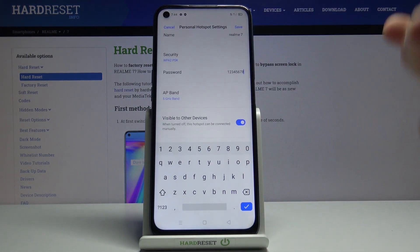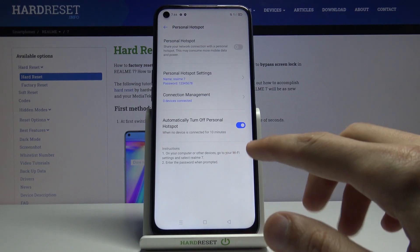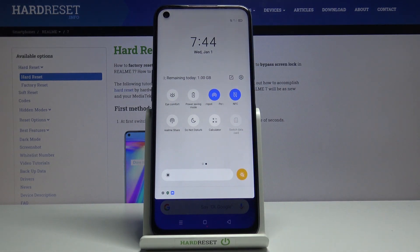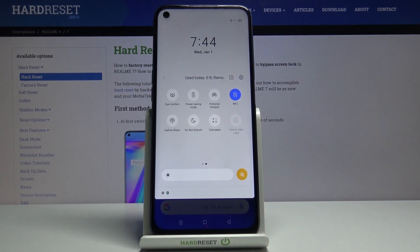You can try 5 gigahertz and if it doesn't work, drop it back to 2.4. Once that's all set, simply tap on save and you can leave this section. All you need to do is press the toggle to turn it on and connect to your hotspot. When you're done, make sure you turn it off, otherwise it will be using unnecessary battery when no one is using it.